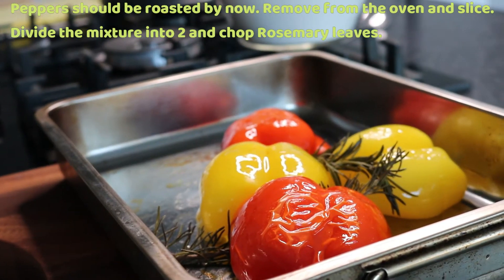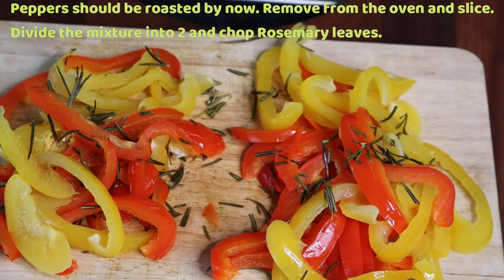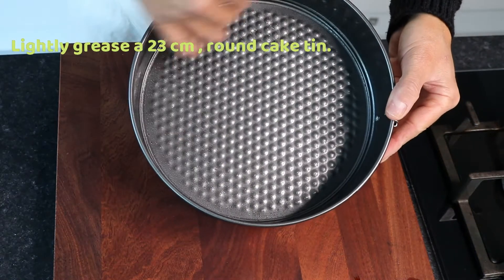After 15 minutes, the peppers should be roasted well and ready for slicing. Slice and divide into two. Lightly grease a 23 cm round cake tin and put aside.